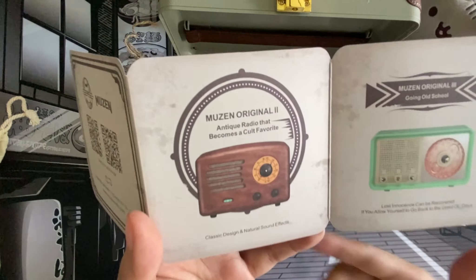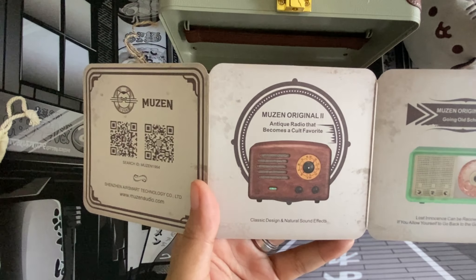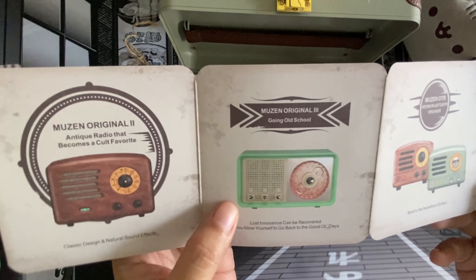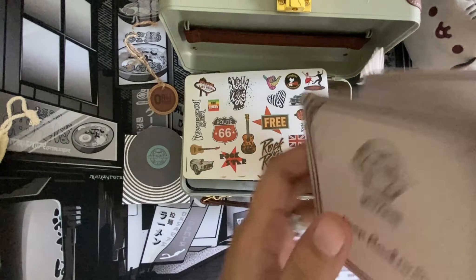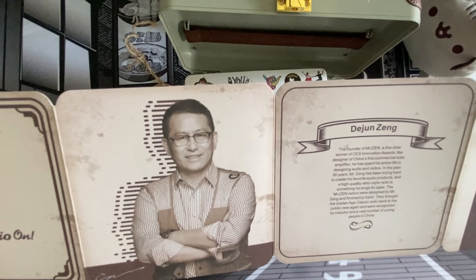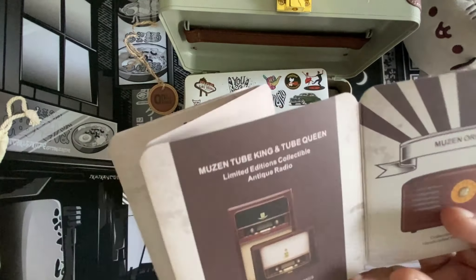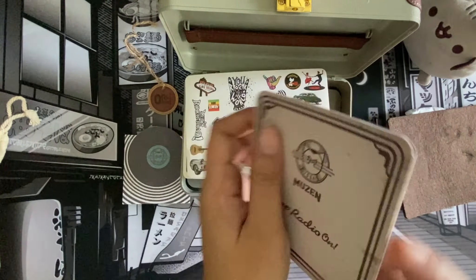They have different versions of this speaker, which is so cool. Look at that — it's the most antique one, going old school! And this is the one that I got — this is the OTR Retro Bluetooth Speaker. There's also information about the founder of Muzen. Very nice. Muzen Tube King and Tube Queen — that's so cute — and the Muzen Original.